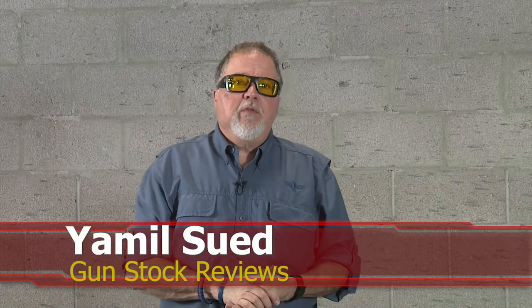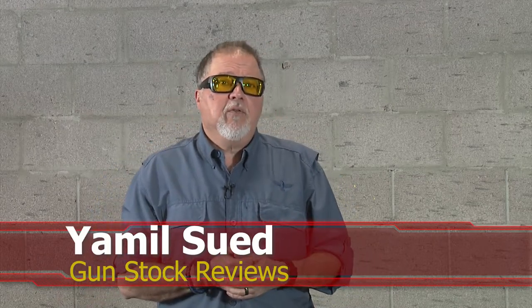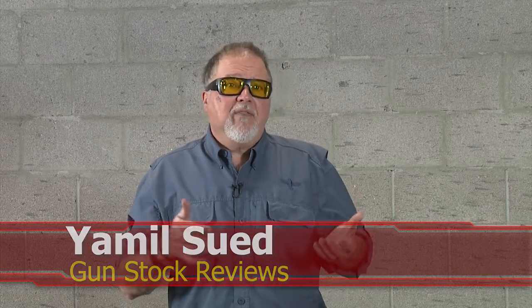Hello folks, this is Jamil Sir for Gunstock Reviews. We're here in Scotia, Arizona at C2 Tactical, our favorite indoor facility. Today we're going to talk about the Mossberg 590 and 590S.